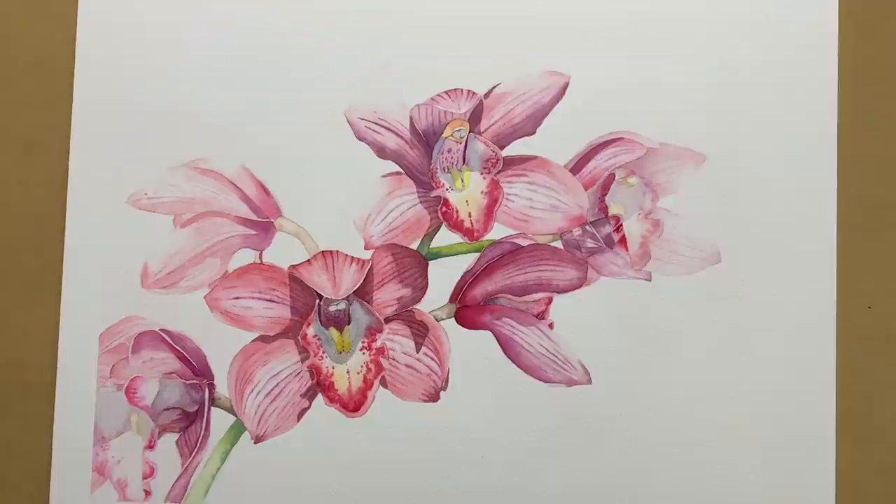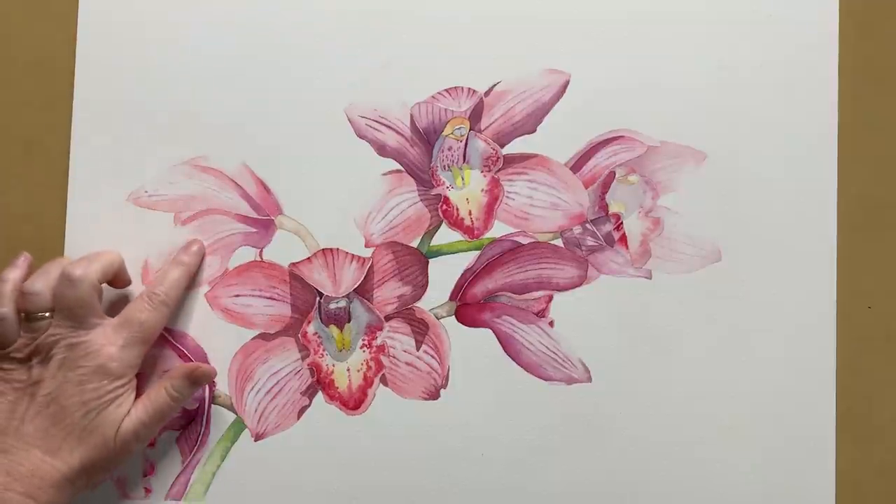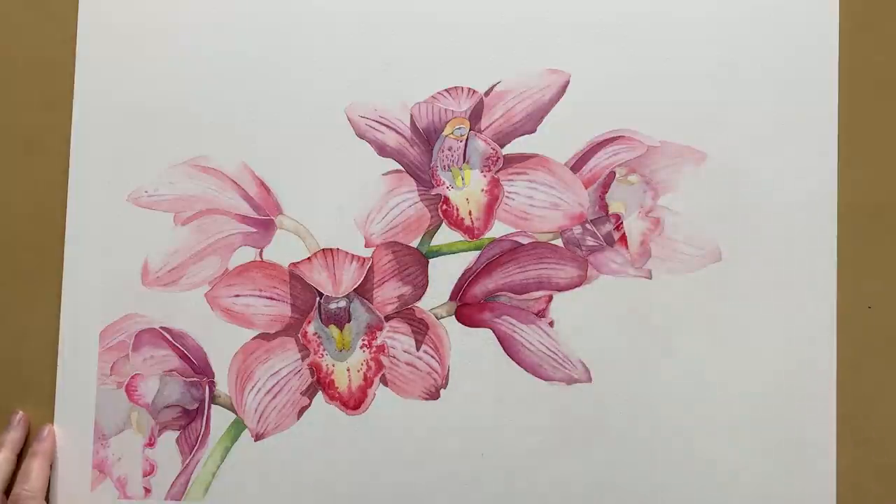I faded the color away on the outer orchids. This one here the color is faded away. This one here is quite pale, and over here too I've faded those outer petals away.